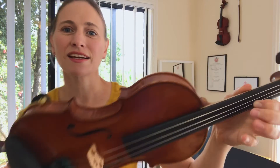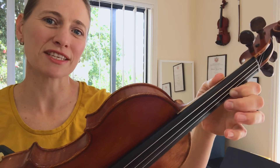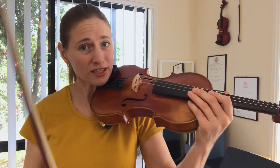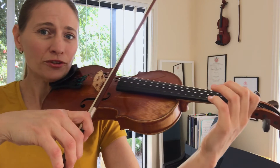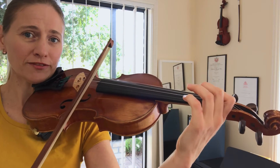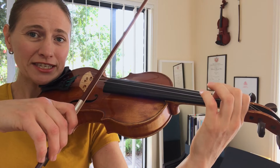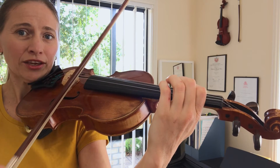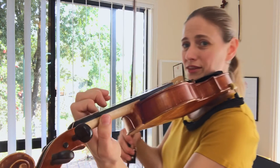This is our next C — our next octave is starting from our first finger. If you want to practice just the top octave, you can start with your first position open A, first finger B, second finger C natural, and then sliding your first finger up to the C.